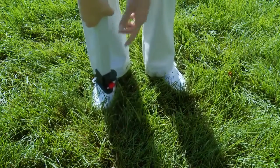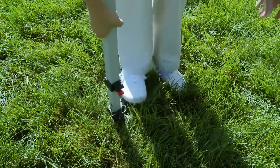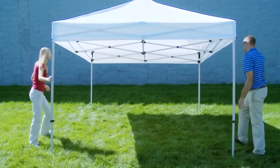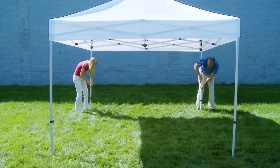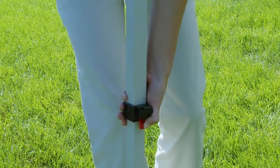Place your foot on the base of the tent leg as you release and extend the telescoping legs. Raise the tent to your desired height and lock into place.